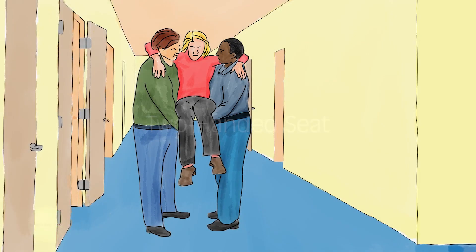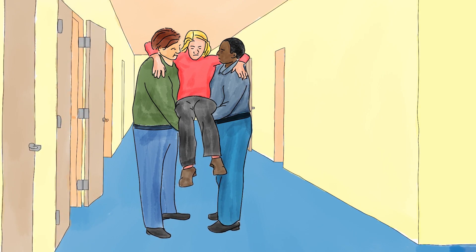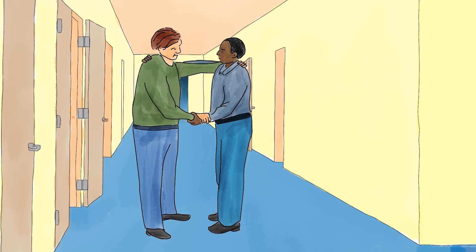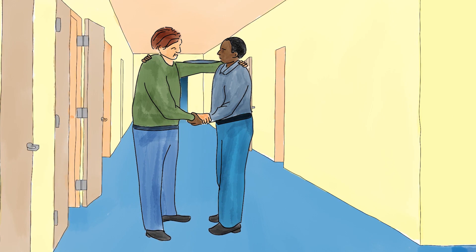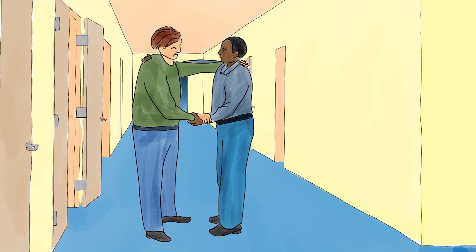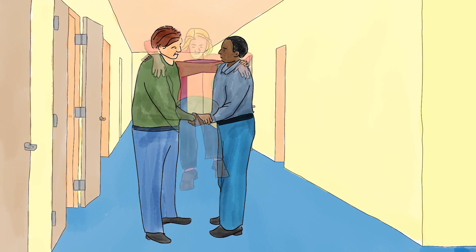Two-handed seat. Use the two-handed seat when you have a helper and the victim is conscious and can cooperate. While facing each other, you and your helper should grasp one another's wrists with the hands that will be in front. Your other arm should grasp your helper's shoulders and their arm should grasp yours, forming a hammock-like seat for the injured person.